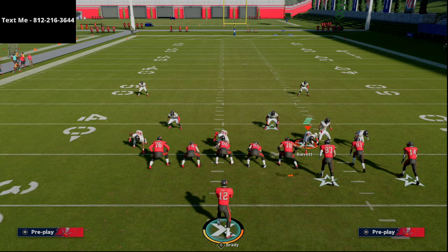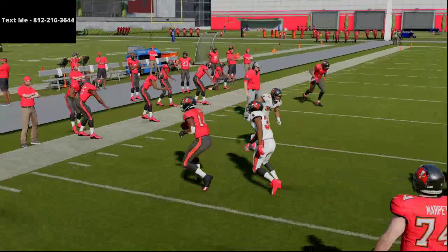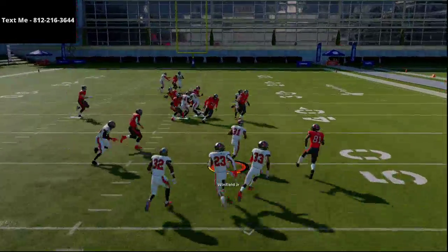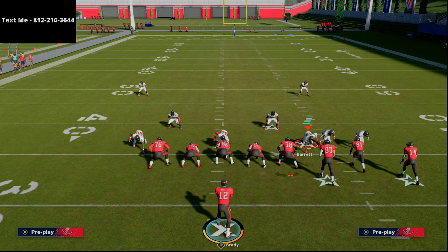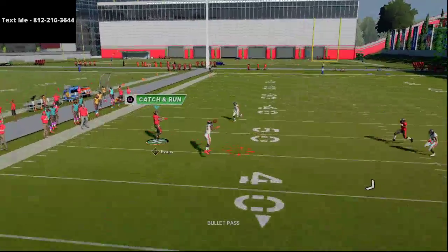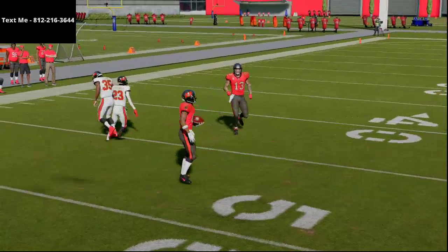That natural pick and rub allows Godwin to get inside separation. Beating man coverage from this formation is not as difficult as you'd think, especially with decent route running on your receivers and some slot-o-matics. This bunch formation offers a lot against the defense. This inside post route will typically get that separation to the inside — you see that inside leverage he's able to get. You also have the wiggly fade, so if they're running bump and run and the safety is taken away, you could have a one-play touchdown over the top. Then you have your crossing route to Antonio Brown.